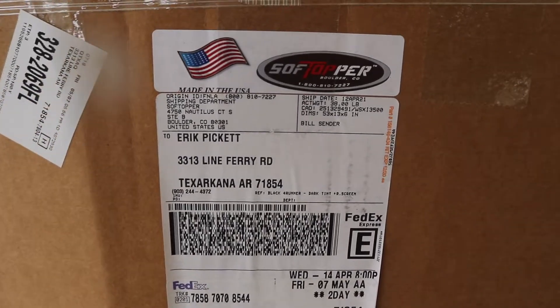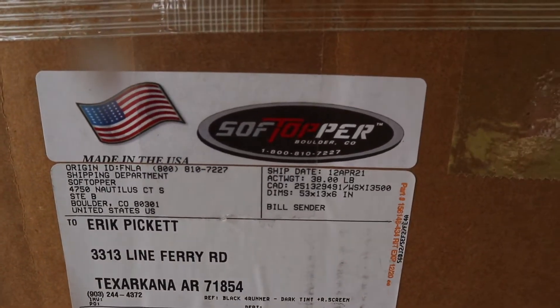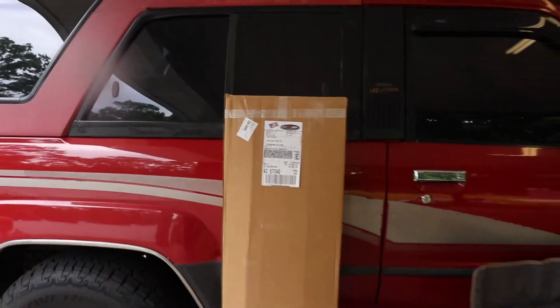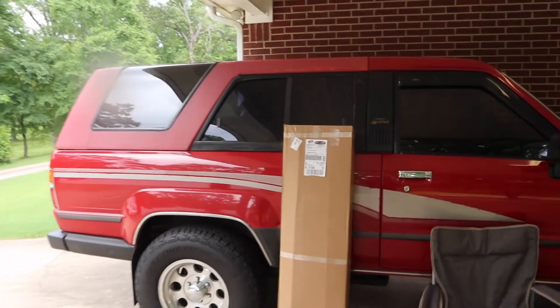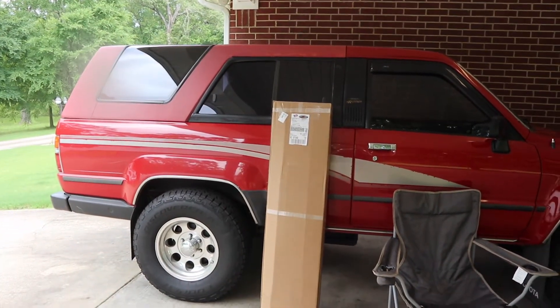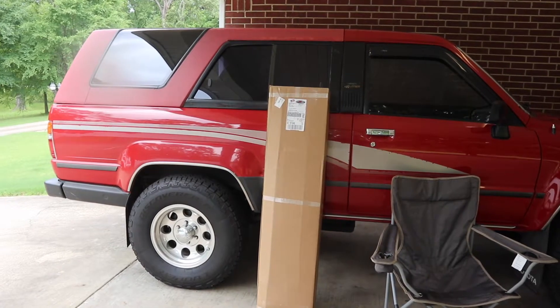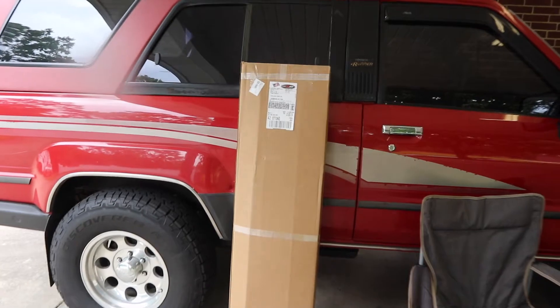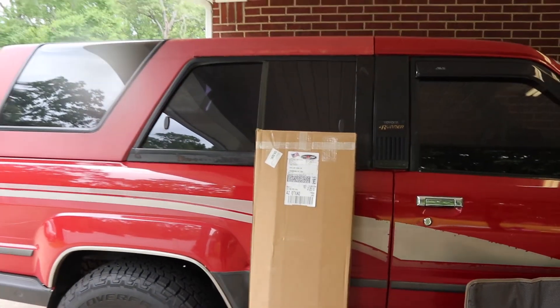Welcome back to Picket Build. Let's get back to work on this 4Runner. After months of being on back order, we finally have a soft topper for the 4Runner. And if you guys are familiar with these first generation 4Runners, the rear top comes off — and what a perfect addition is a soft topper for that. So let's unbox this thing and check it out, and we're going to get this thing installed.